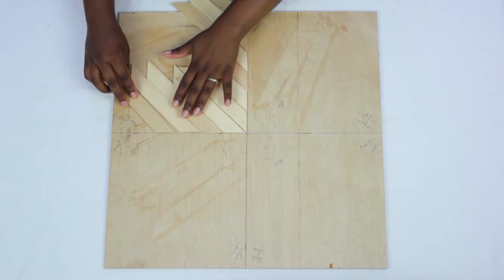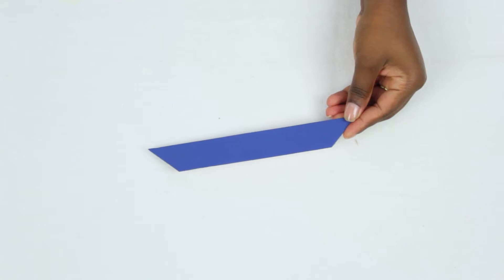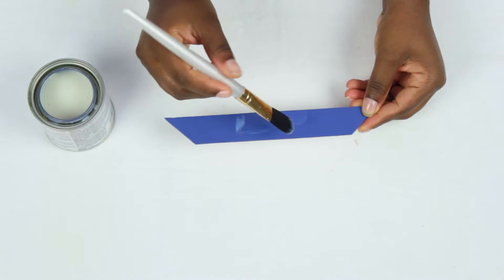I decided what colors I wanted to paint the sticks and used this dark blue. I grabbed some polyurethane and painted it on top of the blue once it dried. Once the polyurethane is dry it leaves a nice glossy finish.